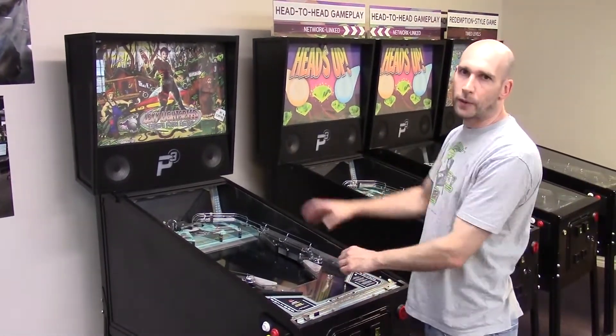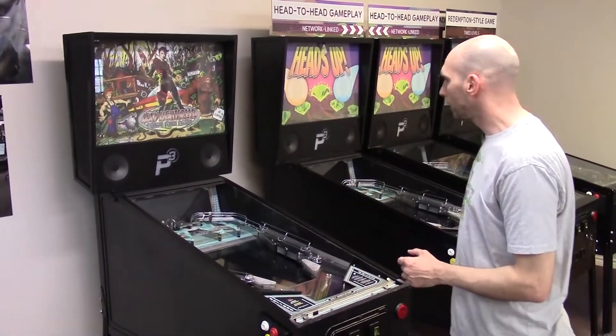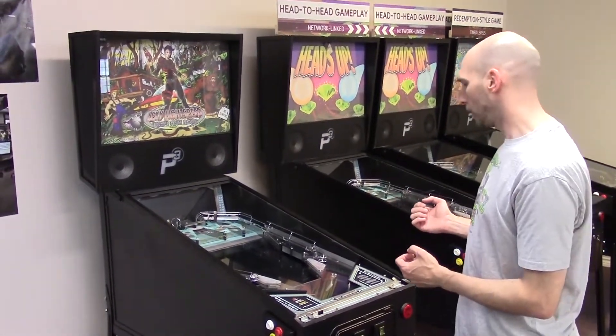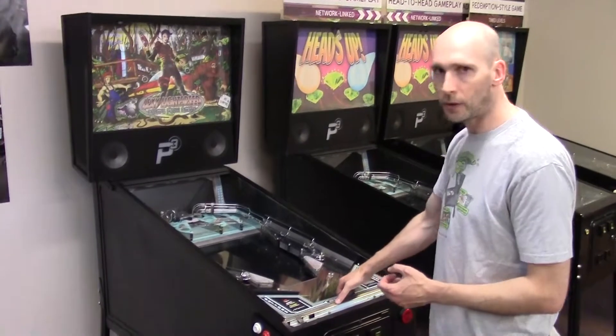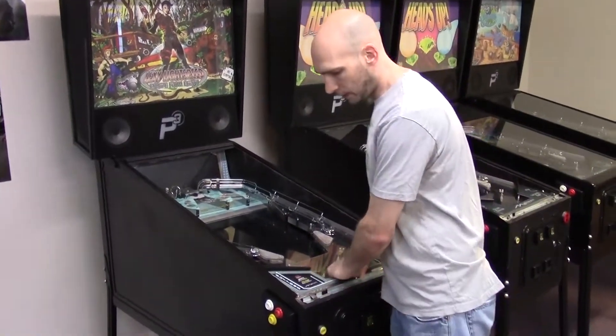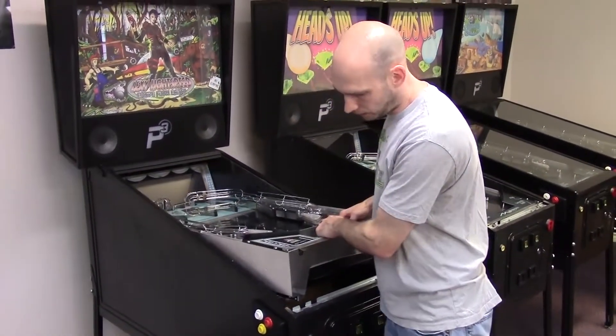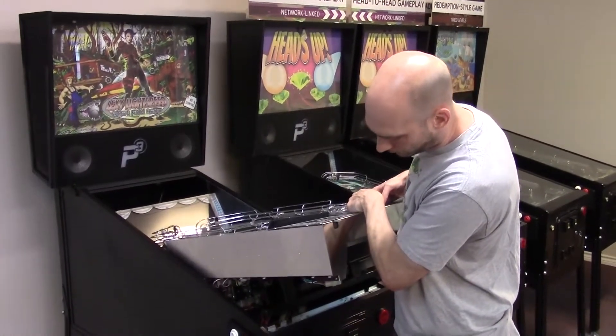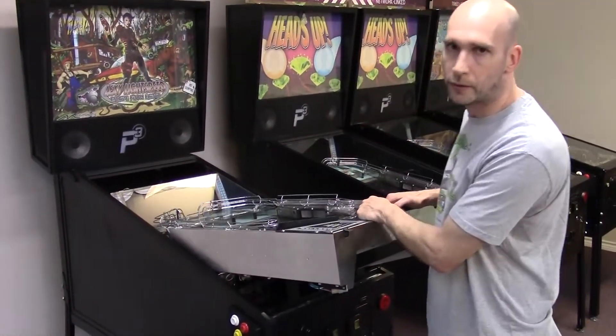Normally we'd remove the lockdown bar and the playfield glass, but they're already removed from this machine. Now we need to bring the frame into service position. The way we do that is by putting both hands underneath the apron area and lifting straight up. It's a fairly heavy machine. Raise it until it reaches the apex and then slowly drop it down onto the lockdown bar.